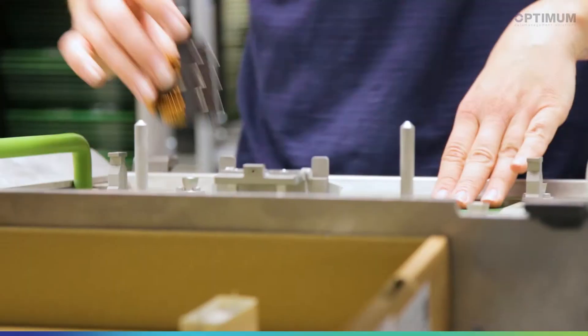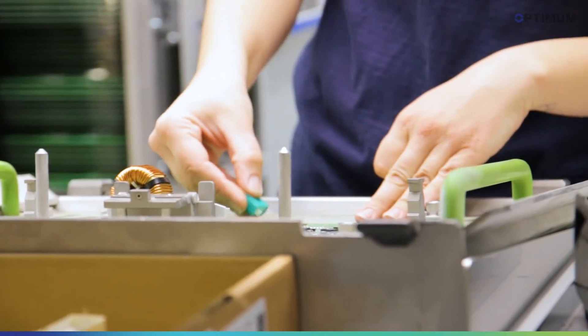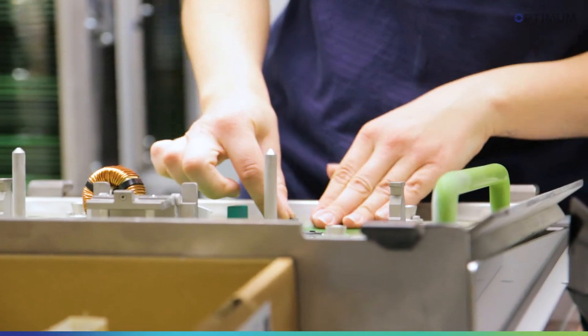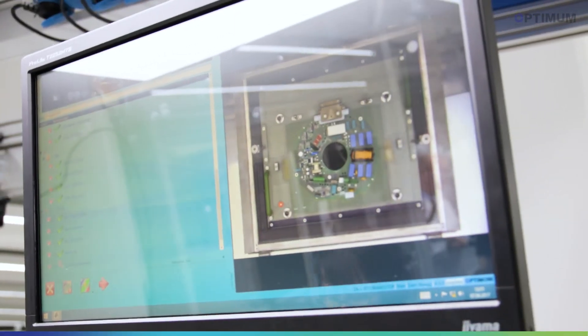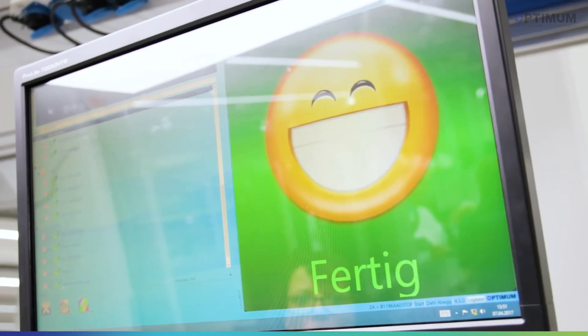This is exactly the system we need, because with this system I can look at the PCB and monitor this manual assembly process before the cover system is put on it. And at the same time I have the direct feedback to the assembler, which gives me a direct learn effect.